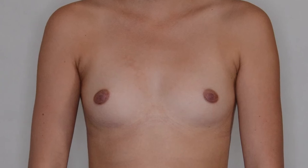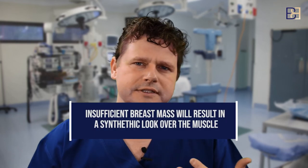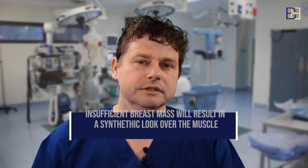That's why generally you get a better cosmetic result above the muscle. However, the majority of women I see don't have enough breast tissue coverage. For example, if you're an A cup and we do a breast augmentation above the muscle — whether teardrop or round — you're going to see the edge of the implant. It will look quite fake because the outline of the implant will be very obvious.